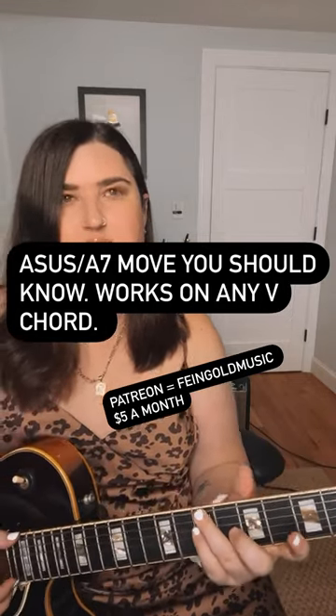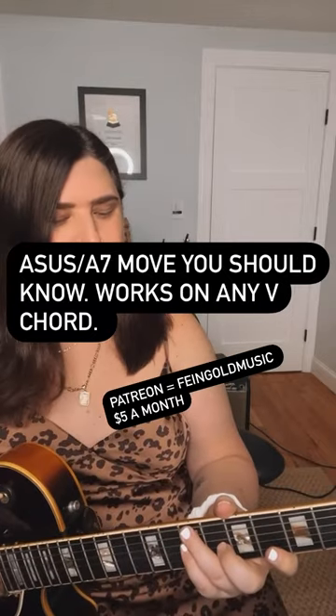This is a cool chord, by the way. Michelle Ndegeocello uses it in one of her songs, Brian McKnight too.